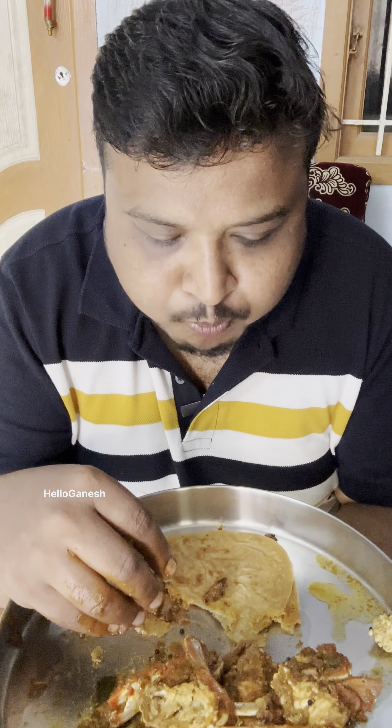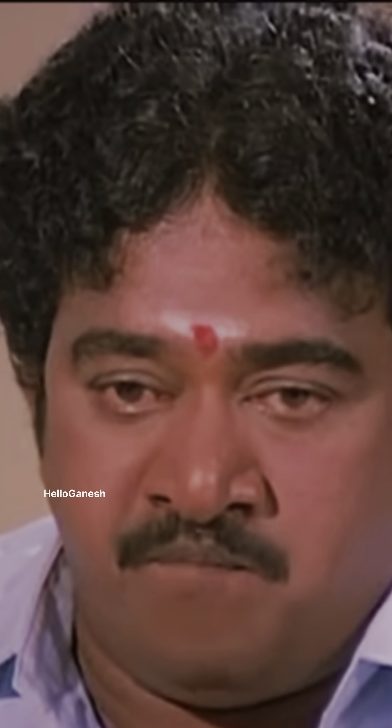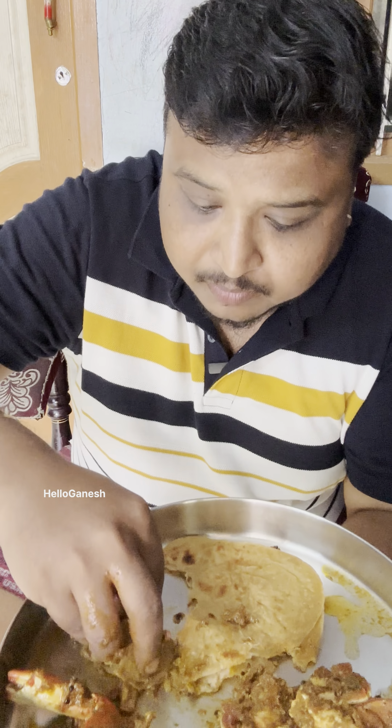This is a curry size. The curry is a very good size. If you eat the curry, it will be very good. You can eat the curry. Let's cook the curry. I will try to get the food.